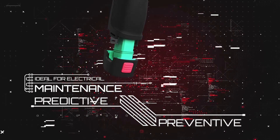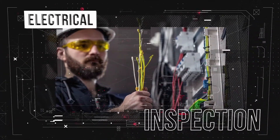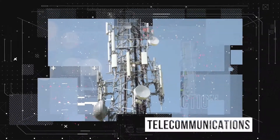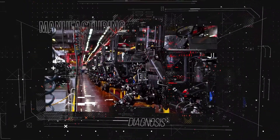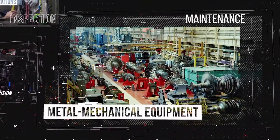for predictive and preventive electrical maintenance, electrical inspection, telecommunications, manufacturing diagnosis and supervision, and maintenance of metal and mechanical equipment.